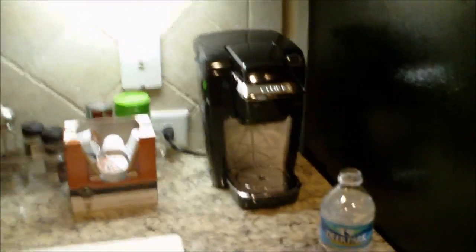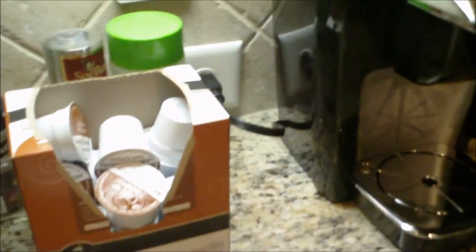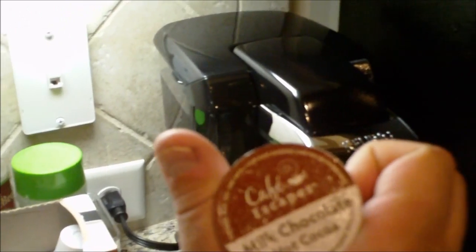Hello everyone, you're in my kitchen this time. At work today I decided to pick up one of these coffee makers — these single cup types of coffees. In this case this is milk chocolate.